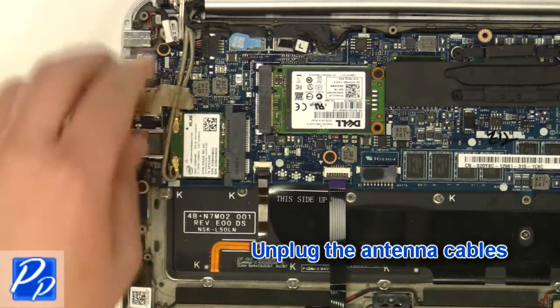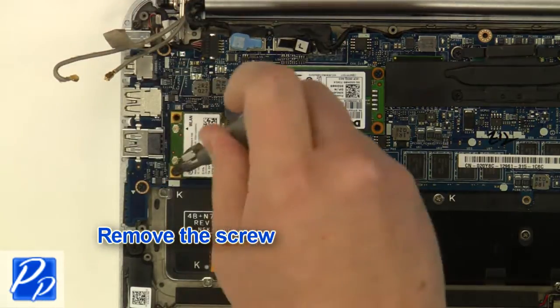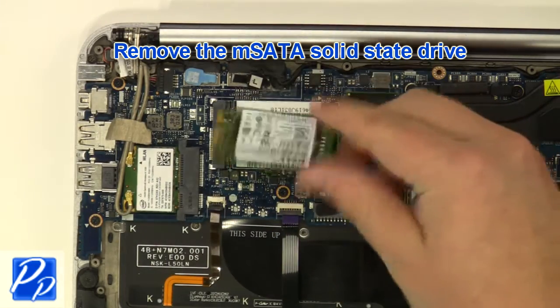Unplug the antenna cables. Remove the screw. Remove the wireless card. Remove the screw. Remove the mSATA solid state drive.